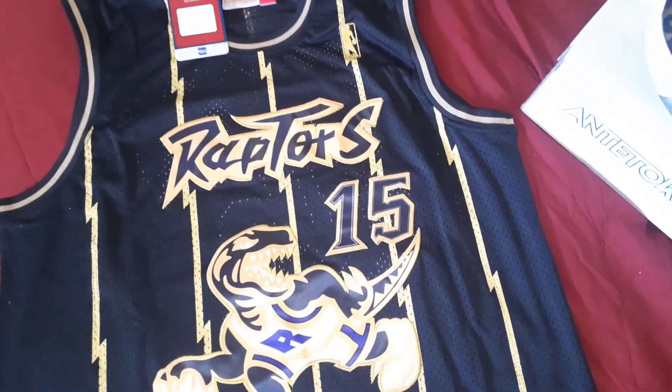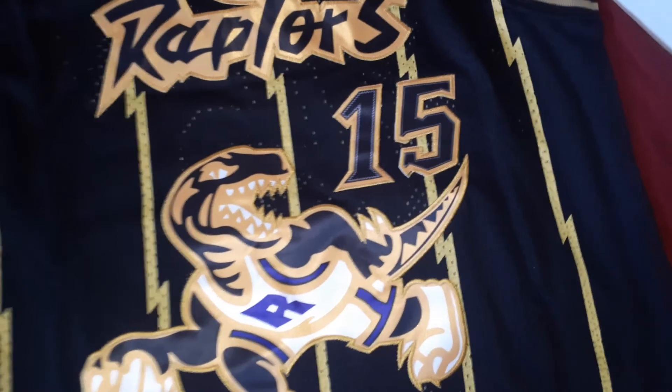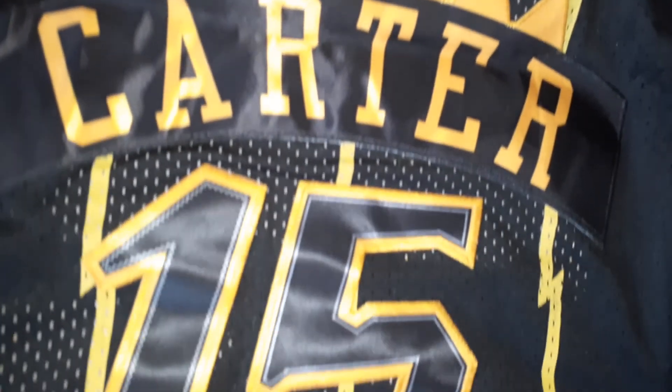Yeah, I got this black and gold Vince Carter. It's coming off kind of bright on my phone but it's like a nice color gold — got like a shiny gold on there, y'all can see it. And got a little thread hanging out there, nothing to cut that though. On the back everything's stitched in.